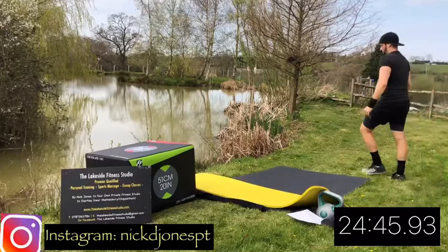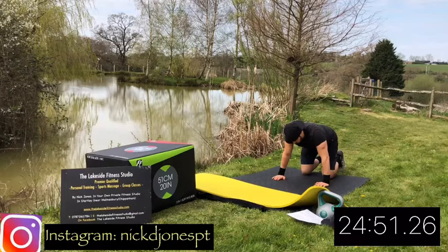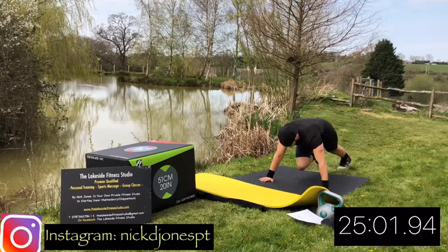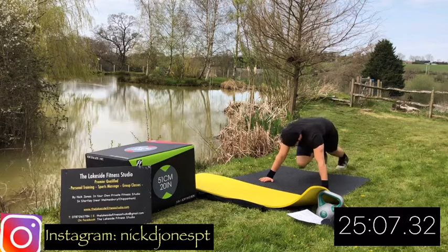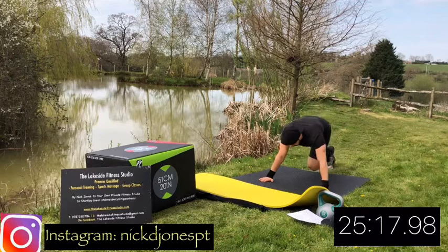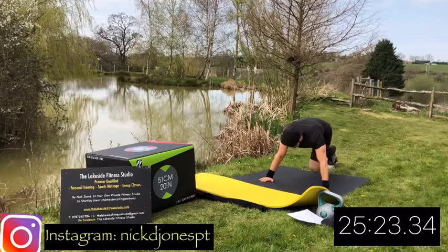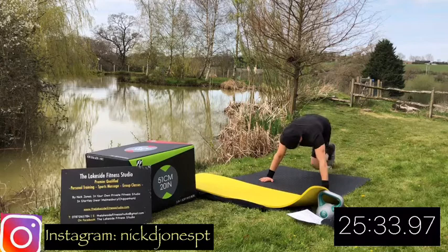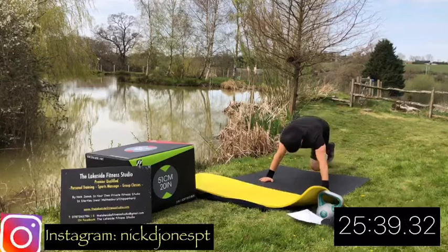Okay, next up - nice and simple, nice and tough - mountain climbers. Press-up position, then a high knee sprint from the press-up position. Let's go! Sprint sprint sprint from the knees. Light touches of the floor at the back, just pump those legs as hard as you can, as fast as you can, as it's the last time doing them. Remember if you're finding it too difficult, step it out, but just go as fast as you can for the time. Rest there.